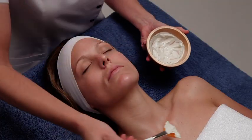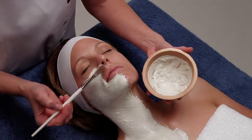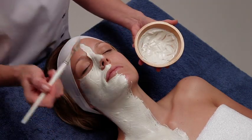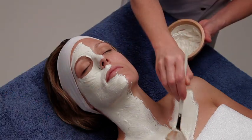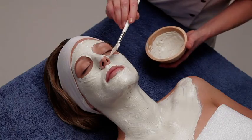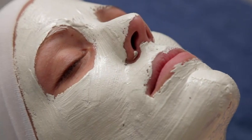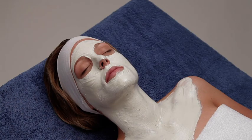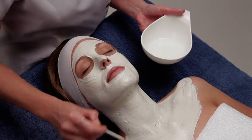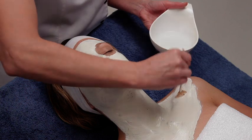Use a fan brush to apply a uniform and thick layer on the face, neck and chest. Leave it for 5 to 10 minutes. Remove the product with abundant water or with a warm damp towel until it is completely removed.